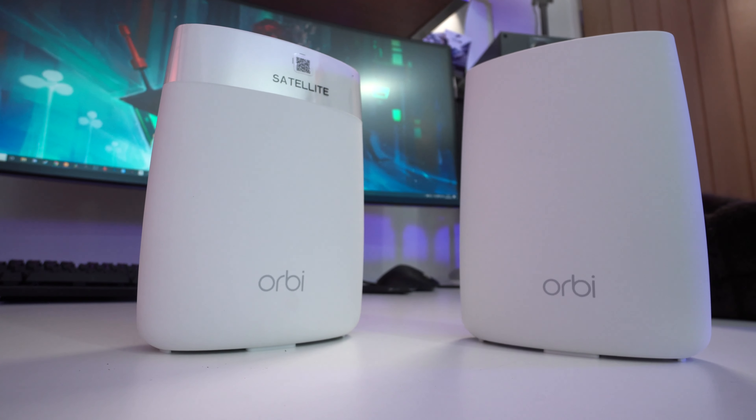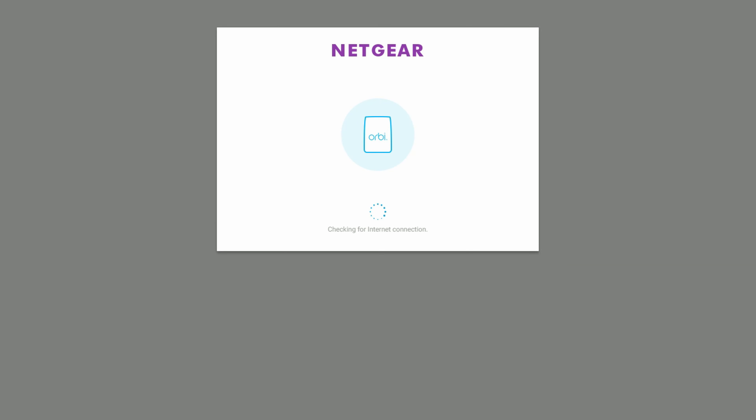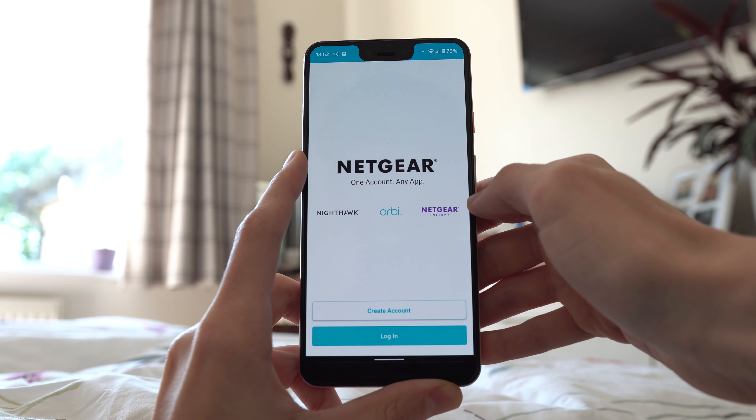And this creates what's known as a mesh network for the most reliable and long-range networking solution. Setup is incredibly straightforward and I really like that you can do this the old-fashioned way with a computer or with the shiny Orbi mobile app — really quite neat.